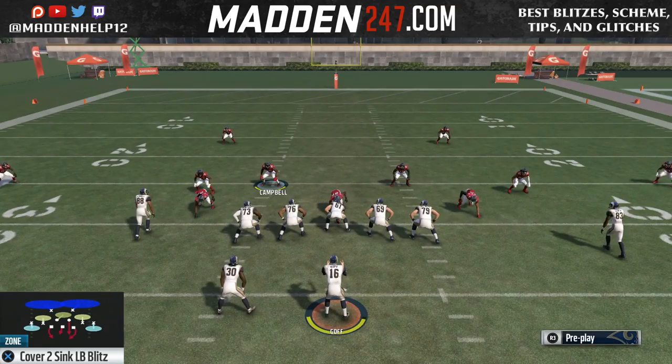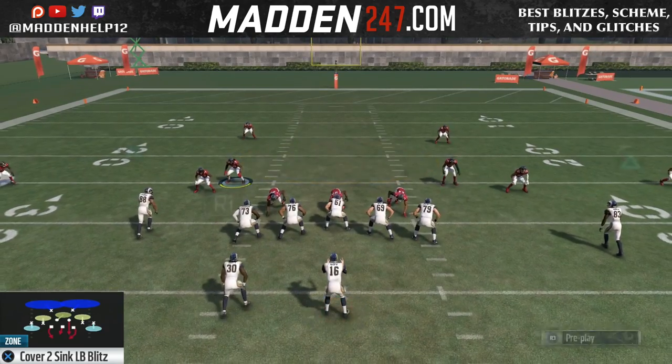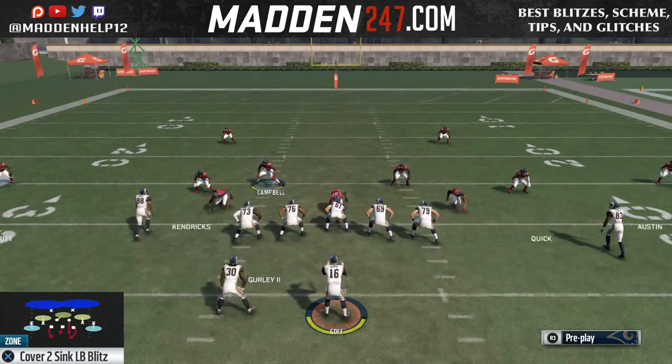To make it look just like man-to-man, you can press — that's optional, you don't have to. But if you want the zones to look like man-to-man, or man-to-man to look like zone, all you need to do is press.